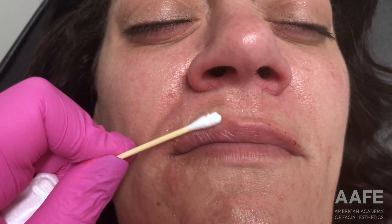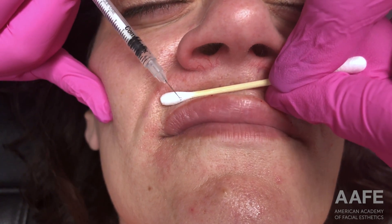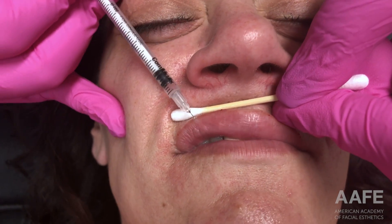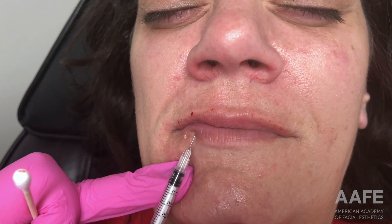That technique tends to be very spicy for patients. Even though she was topically numbed she can still feel it a little bit. But what's nice is that all of the products we're using for lip filler have lidocaine in them, so as I'm injecting across the entire lip I'm actually making her more numb and more comfortable. This technique tends to be pretty pinchy, but once we get filler everywhere in the lips the patient gets more comfortable and tolerates the procedure more and more as we go on.